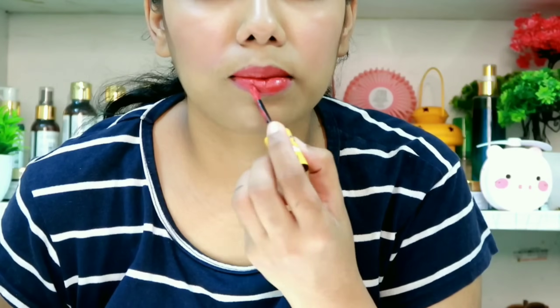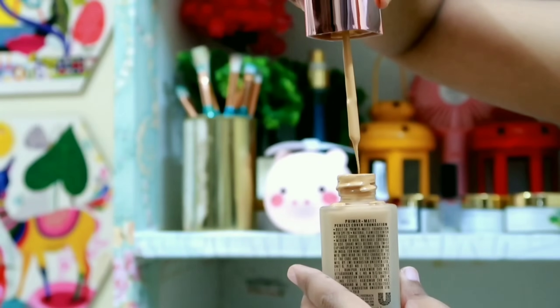Hi everyone, I'm Akshara. I'm going to share an engagement makeup look with you using Lakme products as a very simple makeup.